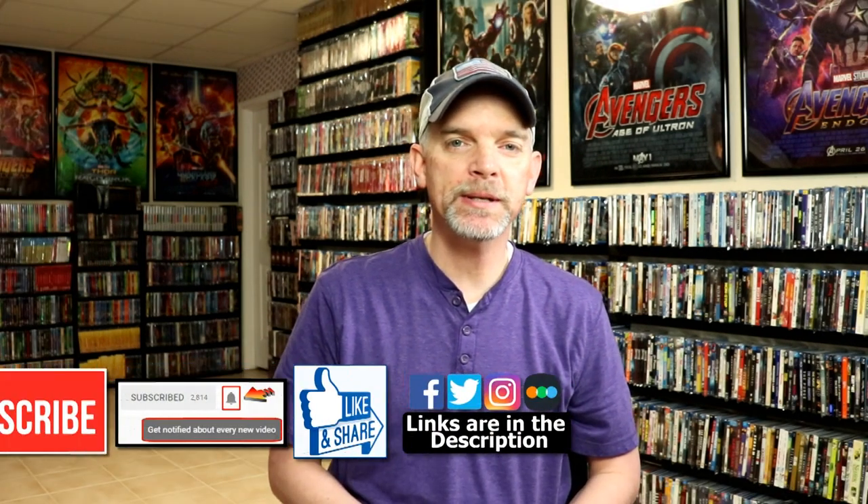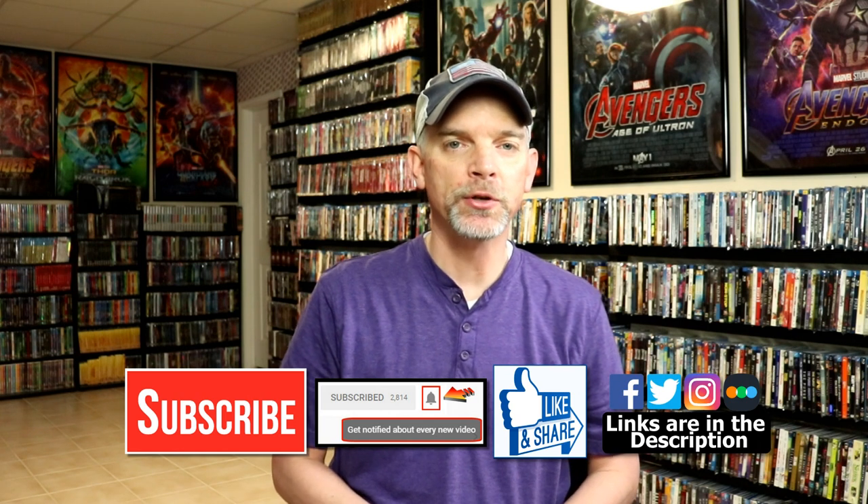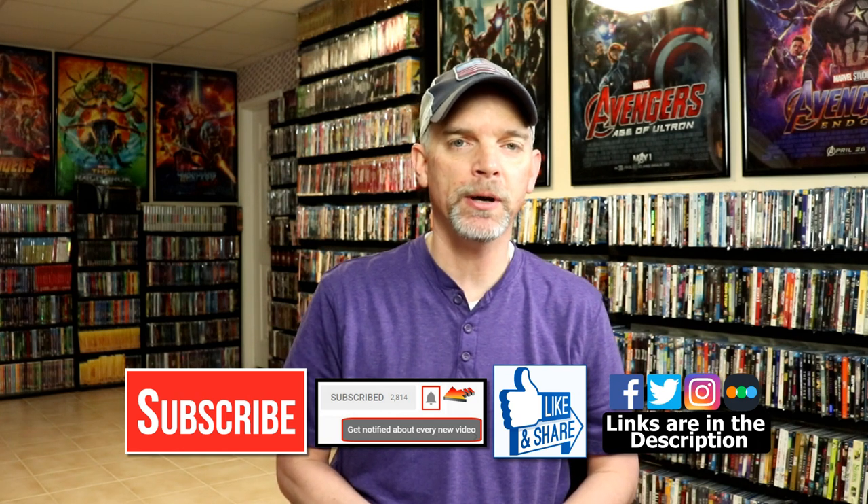Please leave me a comment below. Let me know what you think about this particular steelbook release, and also let me know what you think about these two Mortal Kombat movies — I really do enjoy reading your comments. If you like what you saw here today, please give it a thumbs up and share the video. If you haven't subscribed to my channel, I'd really appreciate it if you'd subscribe. Please remember to hit that notification bell so you can be notified every time I upload a new video.